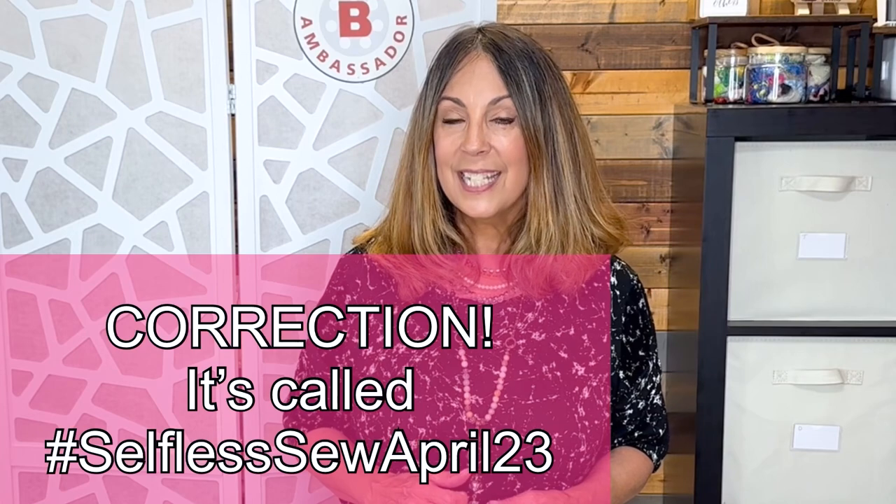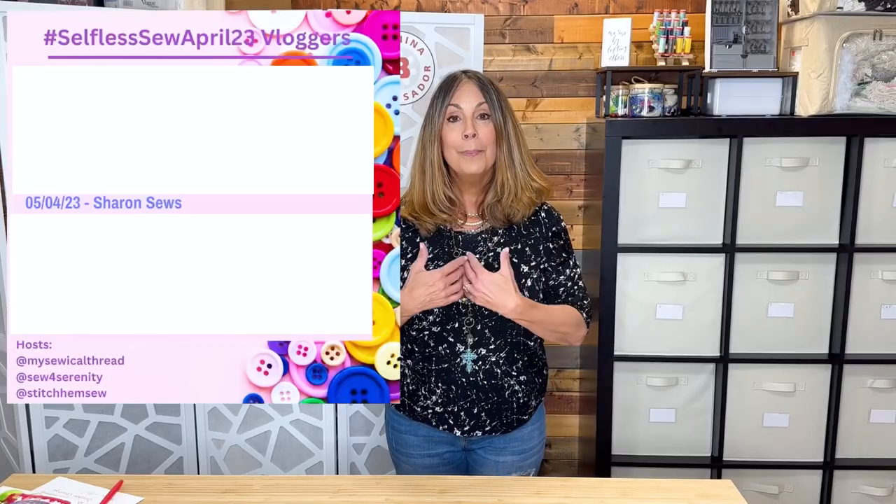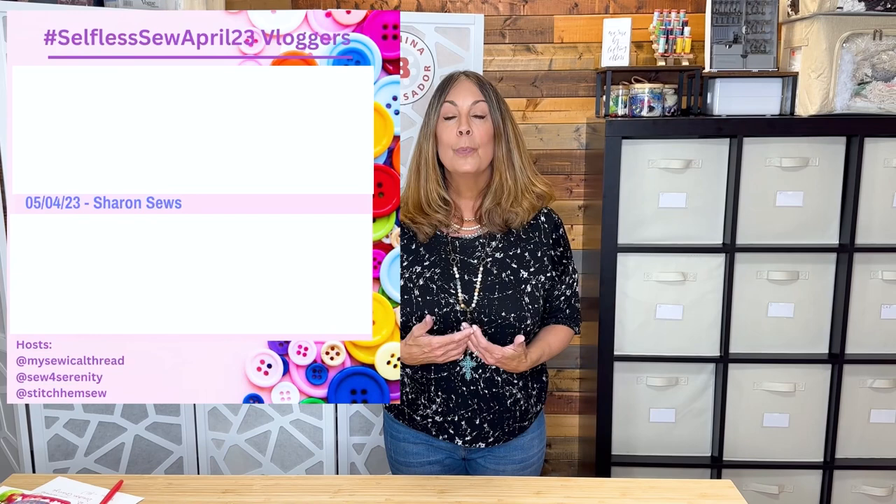There's another sewing challenge coming up in April — it's called Sew Selfless. I don't think I participated last year but I'm very interested this year. I had one thought in mind and I've changed directions. My video with my plans for Sew Selfless will be published on April 4th. What have you been up to? Leave it for me in the comments below. Until I see you in the next video, I hope you have a blessed day — happy sewing!